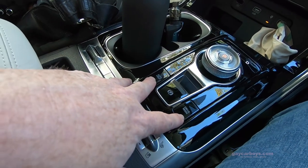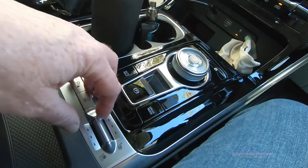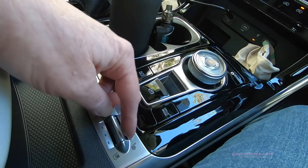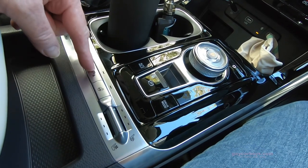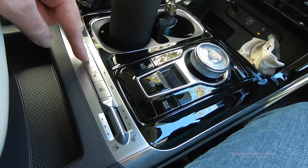Behind that is the gear selector, drive mode control, auto hold, and electric brake. And last but not least are the controls for the heated and cooled seats, heated steering wheel, park sensors, and the parking camera.